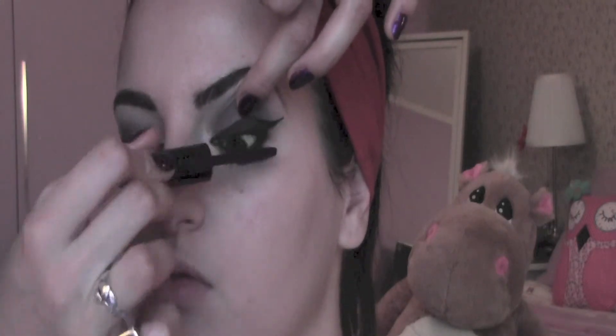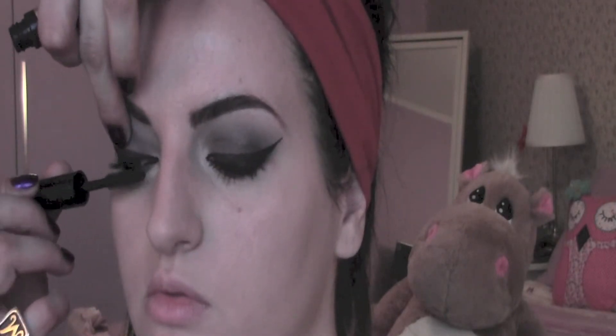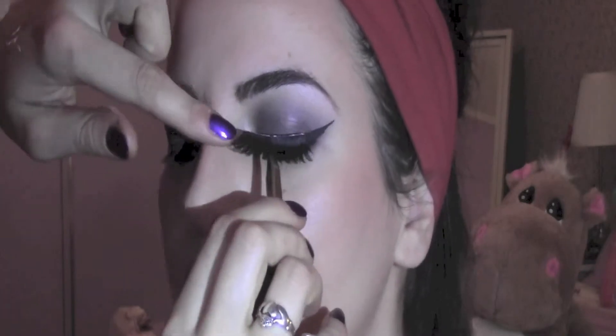To give some shape to the face I'm going to apply some bronzer — this is one from Bourjois — on the top part of the cheeks and blend it into the skin with a fluffy contouring brush, also under the jawline, into the temples, and on the forehead. I'm also going to apply some fake eyelashes.